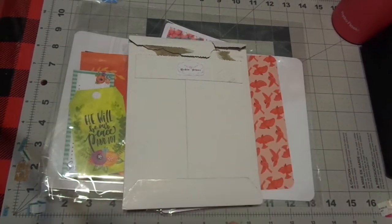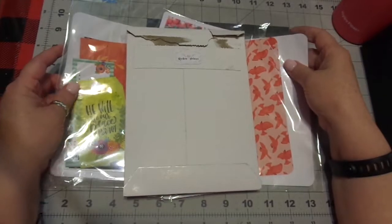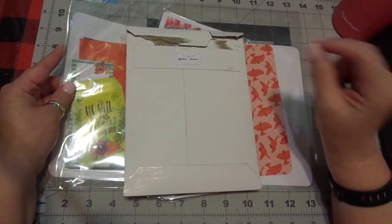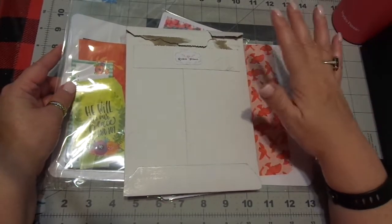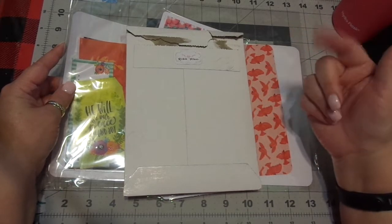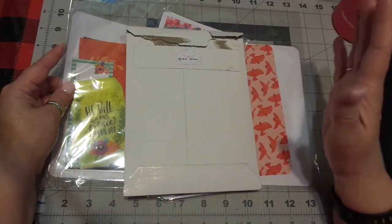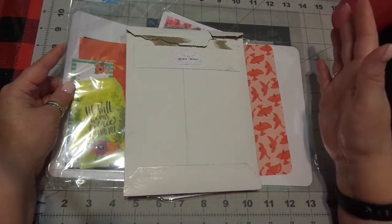Hi friends, this is Chris with Josephine's Designs. I'm back with a haul from an Etsy shop called Robin Plans. This shop is owned by a gal who I knew from a planner design group and we enjoyed it. It was a fun team to be on.